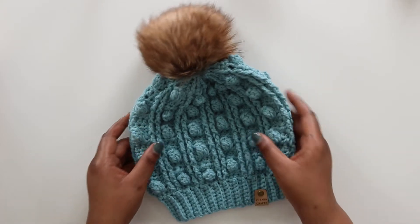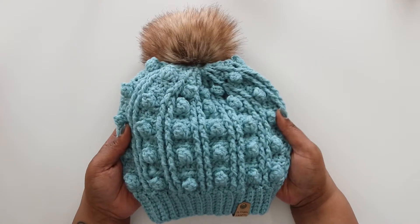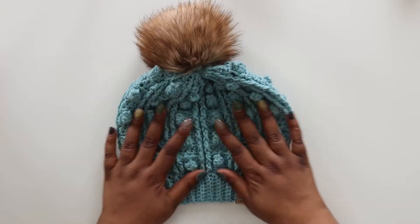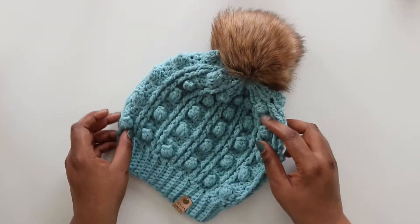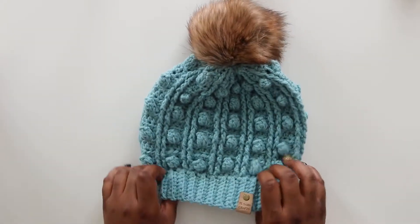Hey friends, Toni here from TL Yarn Crafts and welcome to another fun and free crochet tutorial. This time we're making my Drexel beanie pattern. This is a bulky weight crochet hat covered in post stitches and popcorns and I can't wait to make it with you.